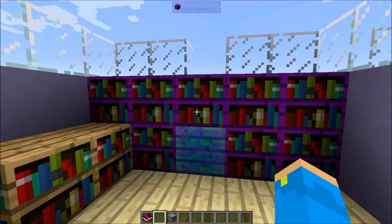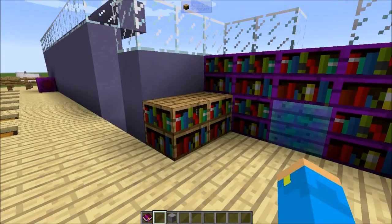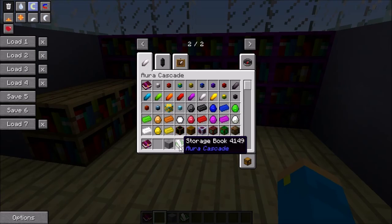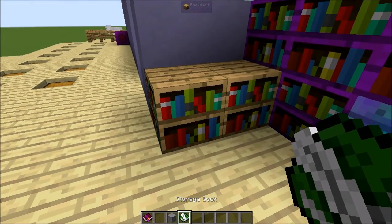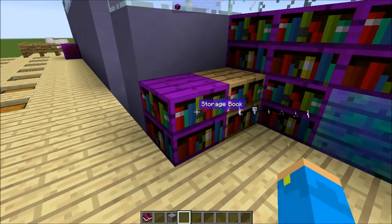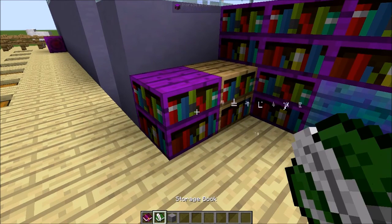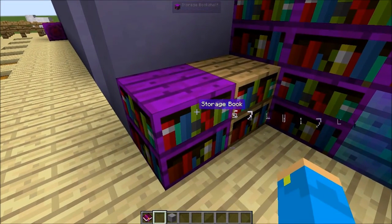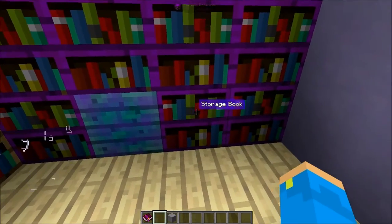Book storage is a lot like Applied Energistics in a sense. If you have a vanilla bookshelf and you make a storage book — made simply with four books and a black arcane ingot — you go over to one of these bookshelves and right-click it, and it becomes a storage bookshelf. The storage bookshelf contains the storage book. If you shift-right-click on it, it'll give you that storage book back. You can right-click it back in and see the tooltip confirming it's stored.